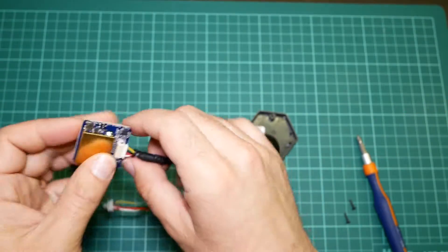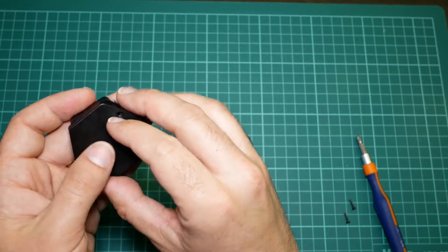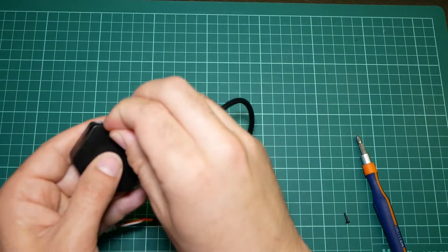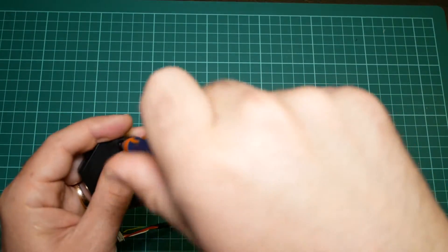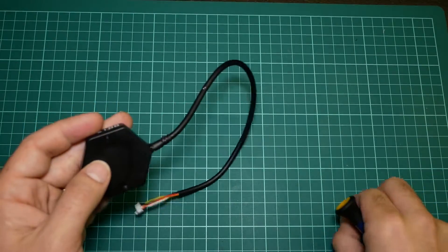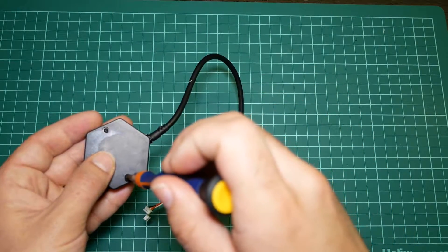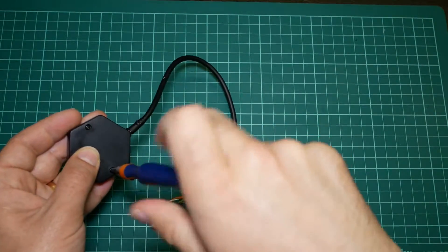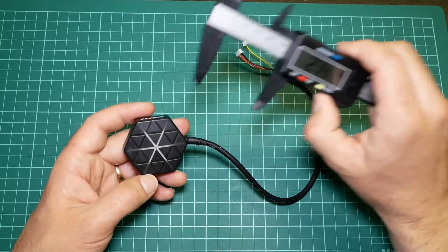Let's mount it again — it's very easy to mount and unmount. While I do that, I'll mention that this GPS module has the best design I've found among GPS receiver manufacturers. There are many Chinese GPS receivers, and RadioLink is also a Chinese company, but they tried to make a product that looks good — and they achieved that goal. This has an awesome look, in my opinion.